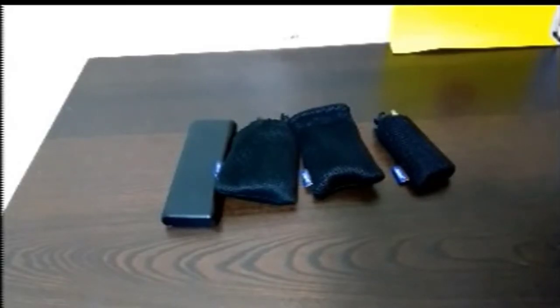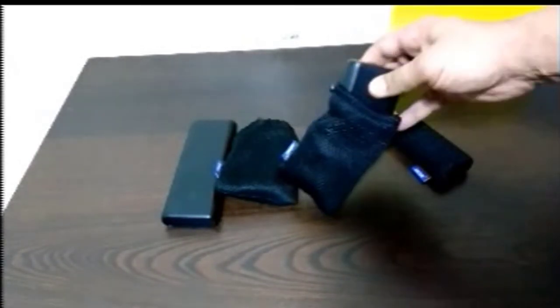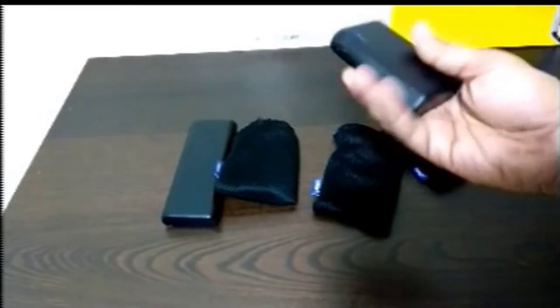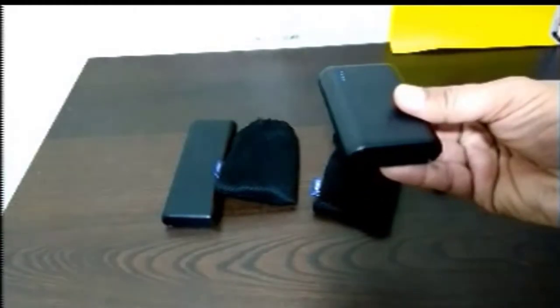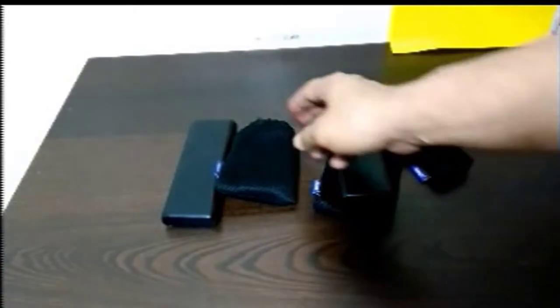I wanted to make this video for Anker — they were kind enough to send me a new battery pack. This is the 10,000 milliamp Anker power bank right here. This is the new one they sent me. As you can see, it's fully charged at 10,000 milliamps. It's very good.